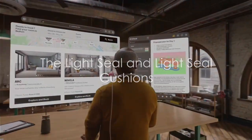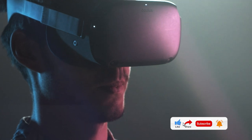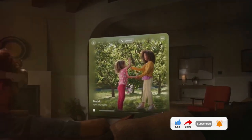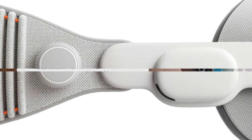The light seal is a soft textile accessory that fits around your face to block external light, enhancing your immersive experience. To further ensure comfort and light-blocking capability, you'll find two light seal cushions in the box, supplied in two different sizes.